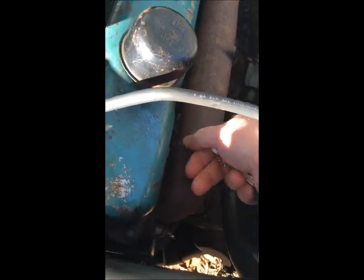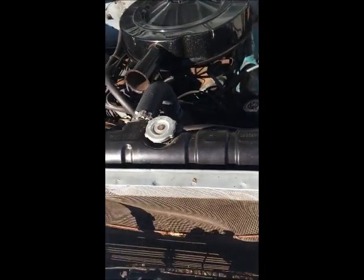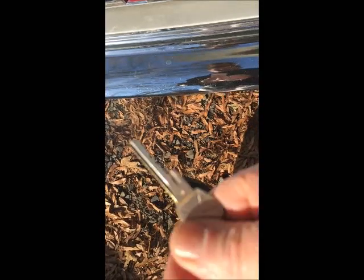Okay, so this is a cold start. We know that it's cold. I've got my hand on the exhaust manifold. It was 19 degrees this morning. And I'm going to use my foot and my ignition key to start it.